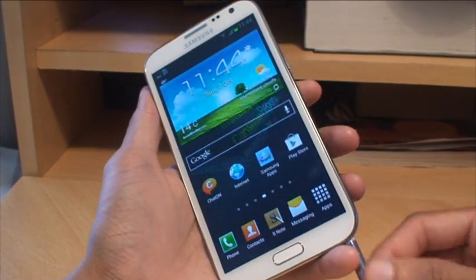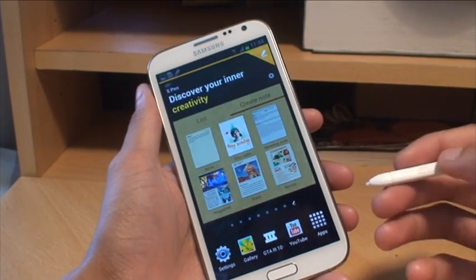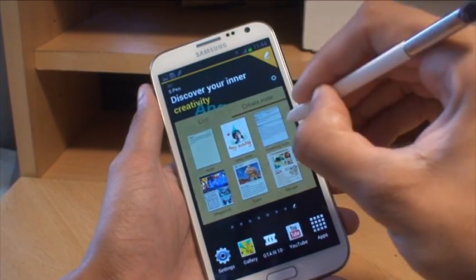The second method is using the S Pen. Remove the S Pen from its dock. There's a button on the S Pen itself — all you do is hold that down, then hold the pen anywhere on the screen.